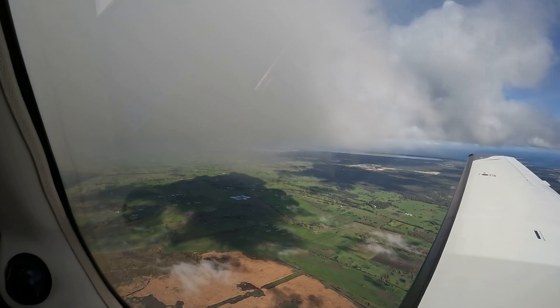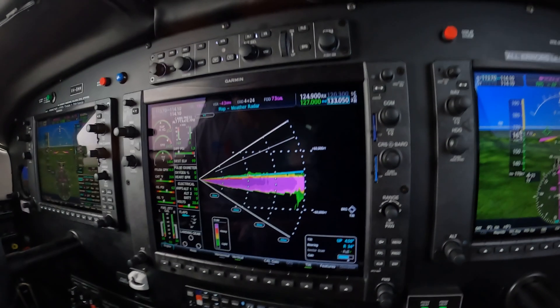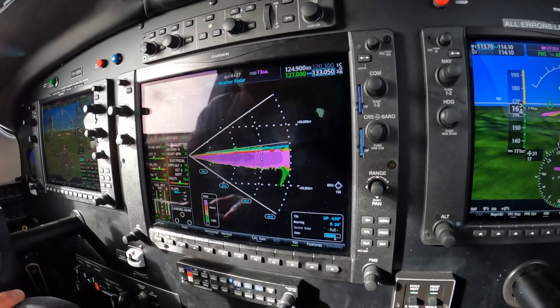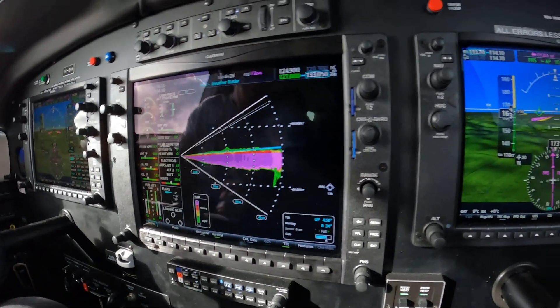That's just a quick little tutorial on how to operate a color weather radar in the astonishing G1000 NXI in the Piper M350. This is Dick Rochford — fly safely.